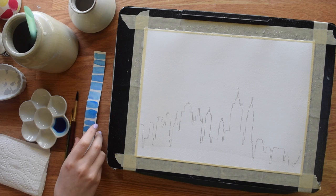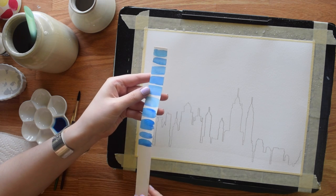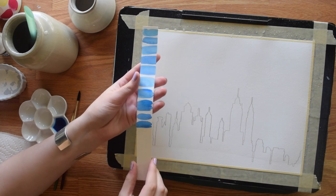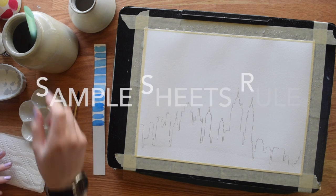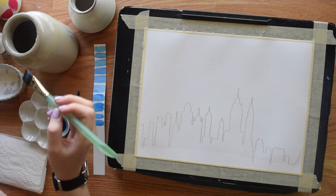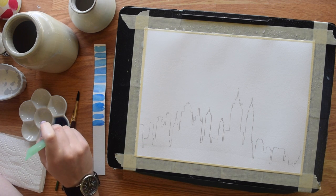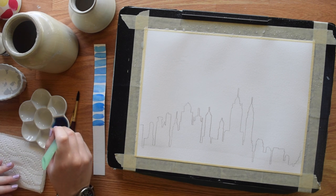For my first color, I have mixed mostly cerulean blue with just a touch of ultramarine blue to create my sky color. I would always recommend using a sample sheet for every painting, because once you put the paint on the actual paper it can be very hard to remove or fix. Watercolor is more forgiving than some other mediums, but really just use the sample sheet — it's a lot easier.